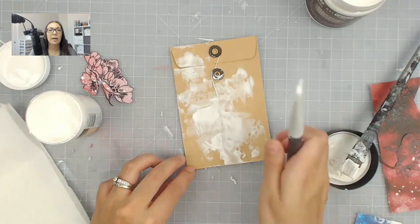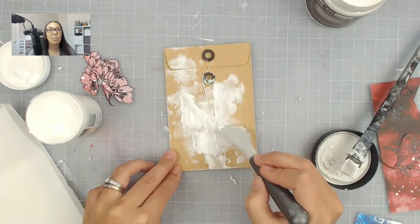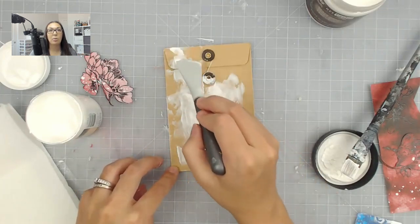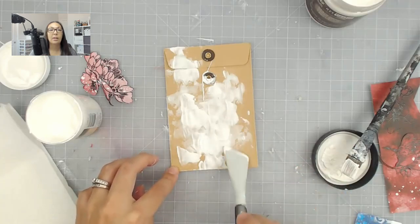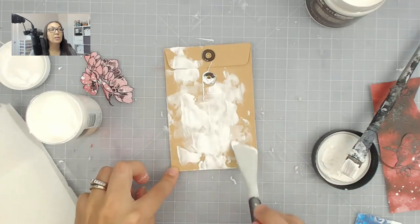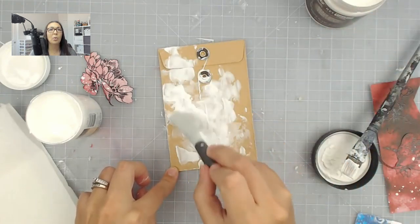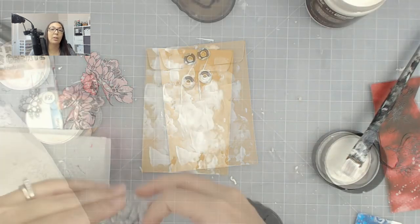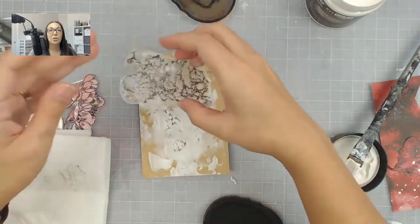After that I'm adding some crackle paste, and this is from Deco Art. It is an amazing crackle paste — if you are looking for one, this is definitely it. This is probably one of my favorites so far, besides the Finnabair white crackle paste, which was my all-time favorite, but you can't really get it anywhere anymore, so I had to find an alternative.